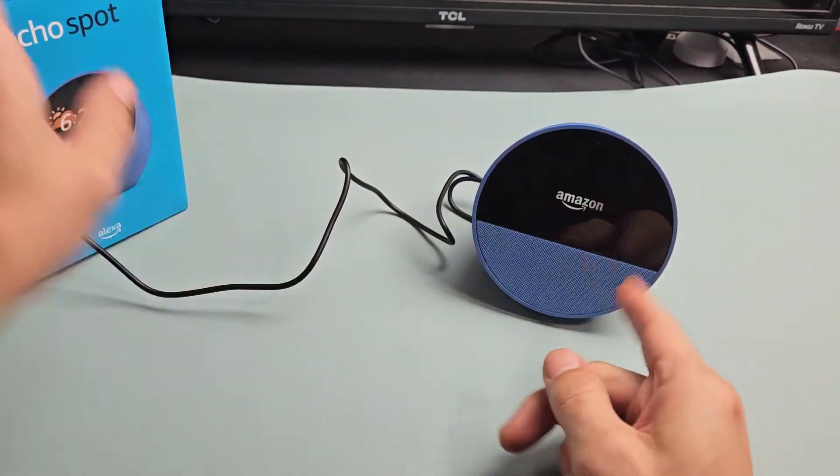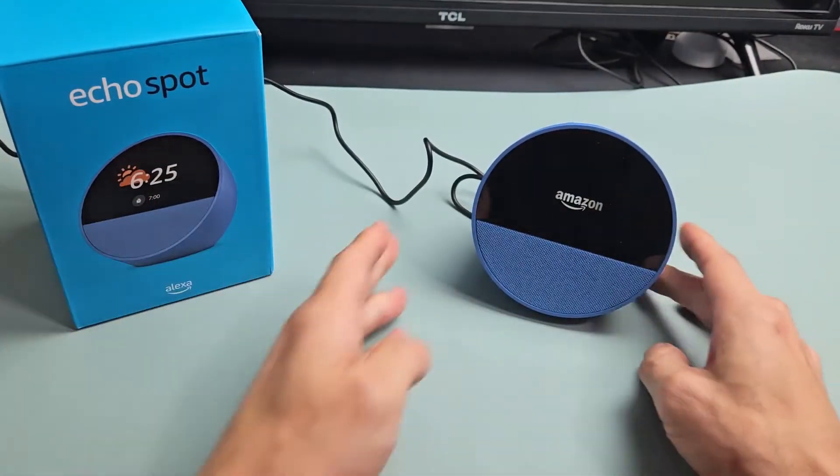After you plug it in, just give it a while. Wait for it to boot up and everything — it'll probably take about a minute or so.